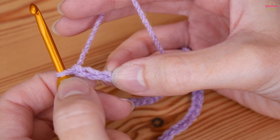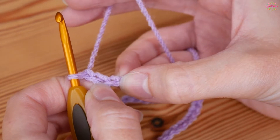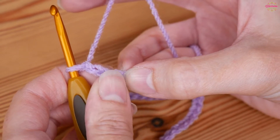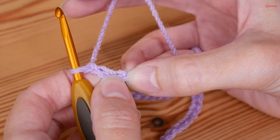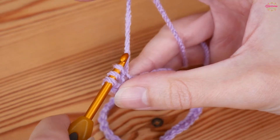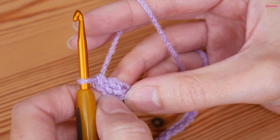We're going to be working into the third chain from the hook — so you never count the one on your hook; we've got one, two, and this is our third. For the entirety of this project you're going to be doing UK treble crochet. In the US these are your double crochet, so if you're used to US terms, whenever you hear me say treble just think double. So: treble into that third chain — yarn over, insert into your chain, yarn over and pull up, you'll have three loops on your hook, yarn over pull through the first two loops, yarn over pull through the next two loops. That is your first treble.